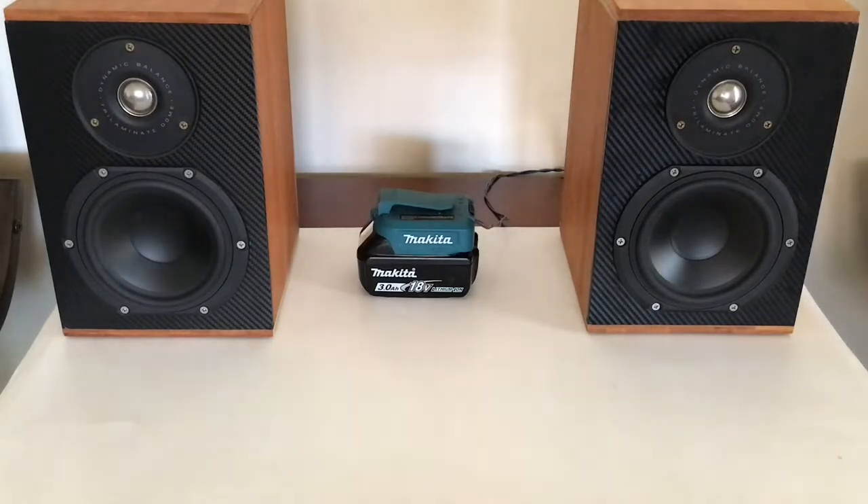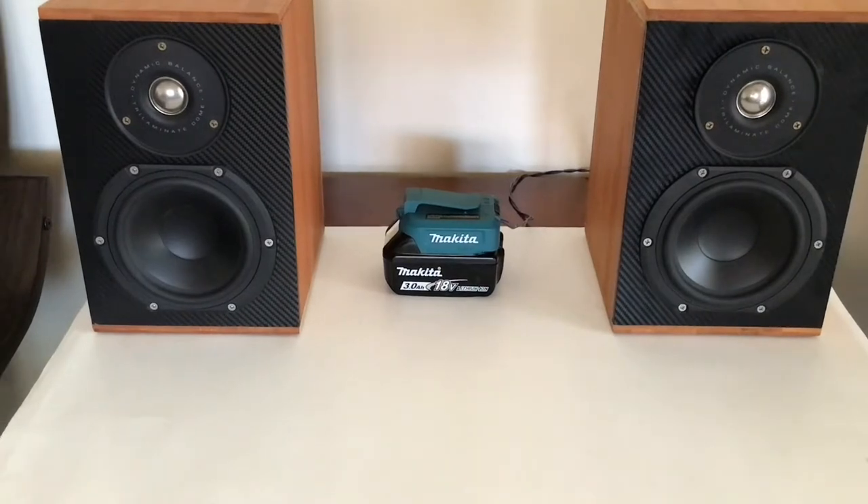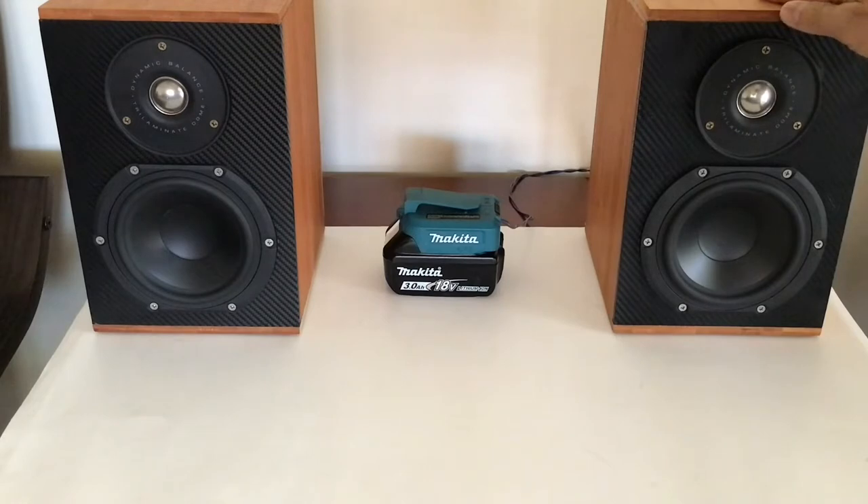I built these speakers a few years ago. I'm not going to show you exactly how I made them because you can watch other videos on YouTube on how to make speakers. I used bamboo wood glued together to make a speaker box. The sound produced by a bamboo cabinet is pretty amazing — you'd love it.